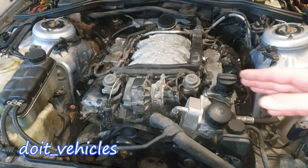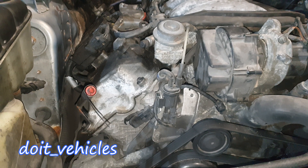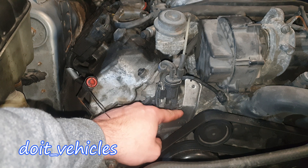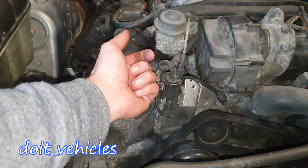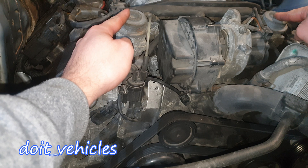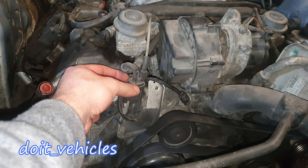Now let's start testing the components, beginning with the solenoid. The solenoid has 4 things: this is the evacuation port, you've got the connector, you've got this vacuum line which takes vacuum from the intake manifold, and then you've got the delivery line which delivers vacuum to these two actuators to be opened and let the air from the pump travel inside the exhaust manifold.